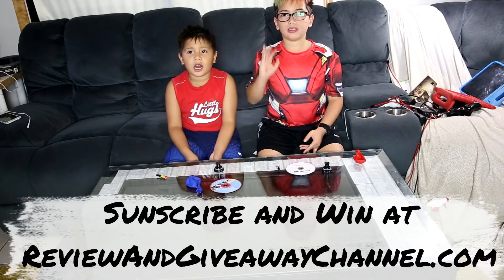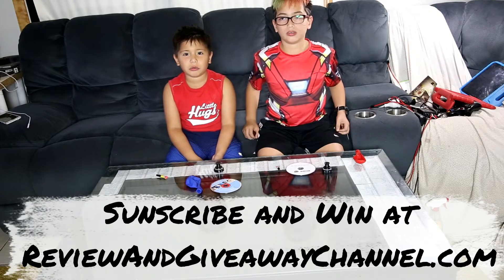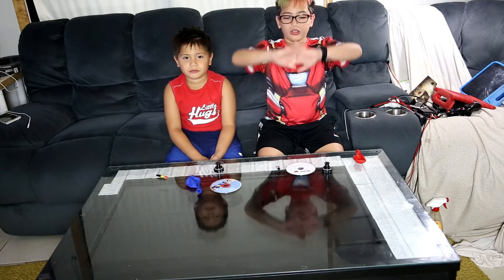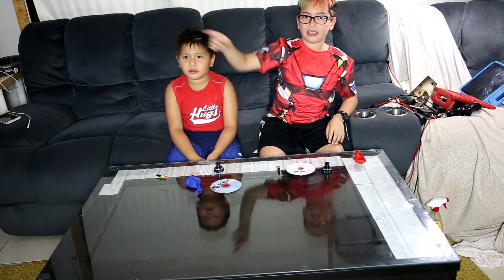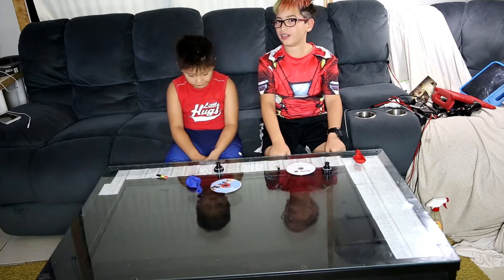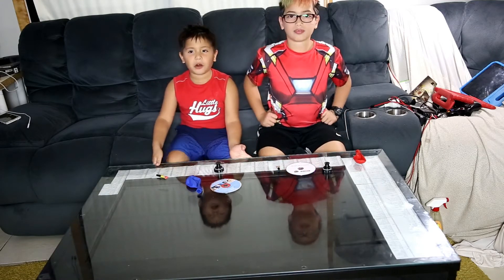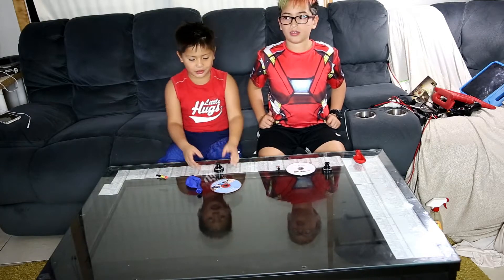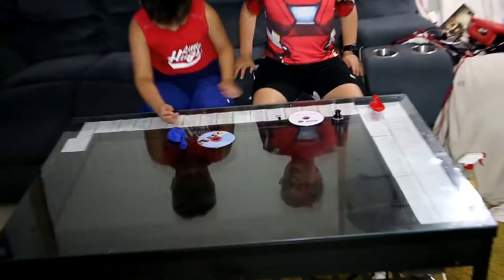Hi, my name's Alex. Hi, my name's Aiden. Welcome to QHChannel.com. Today we're going to show you how to make a hovercraft. We watched the Big Bang Theory to see how to make it. Isn't that right, Aiden? And we never made one before, but it's our first time going to try it. We might make a mistake. So let's go.